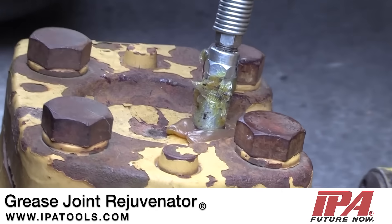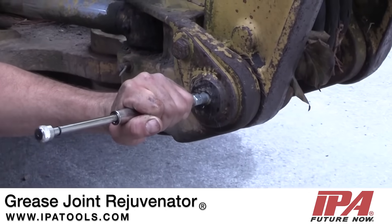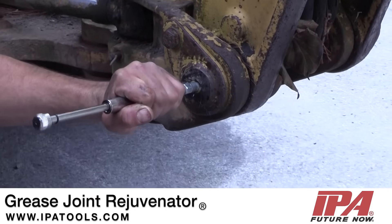Have you ever tried to push grease through a grease fitting and couldn't? Now you can with the Grease Joint Rejuvenator from IPA.